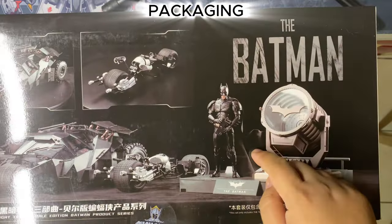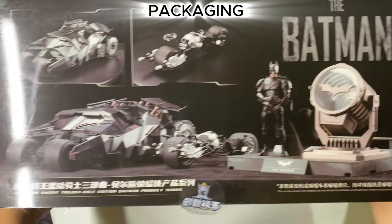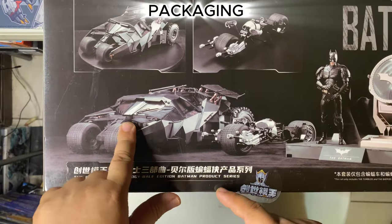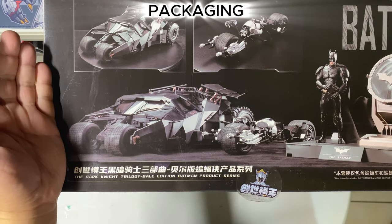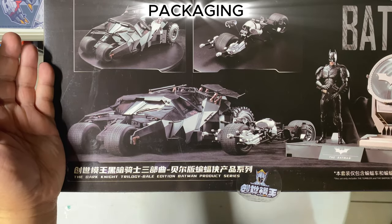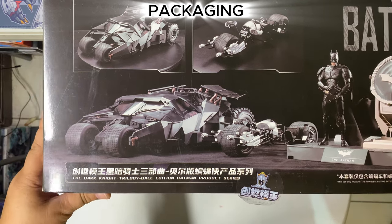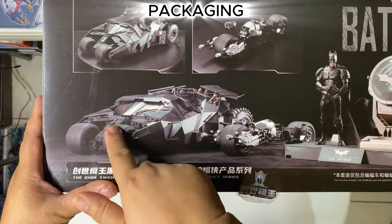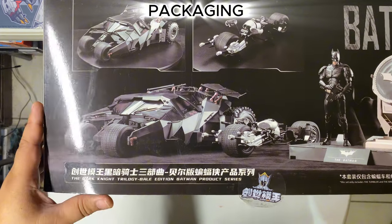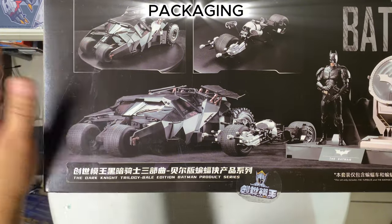This is a separate model kit. Basically what this contains is the bat tumbler and the bat pod. What I like about this model kit compared to other releases like that of McFarlane is that, based on the promo pictures I saw, the bat pod actually combines with the bat tumbler. I don't know how that would work, but I'm really excited to build this thing.